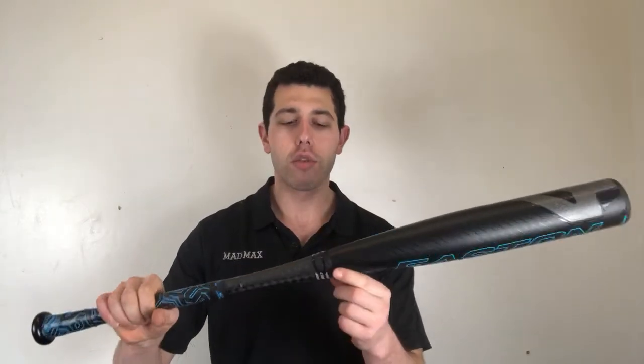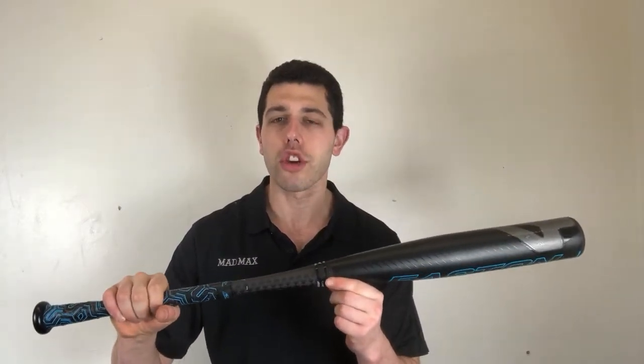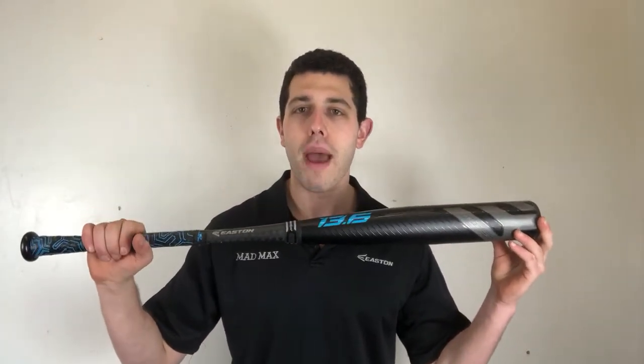What you're going to have with this bat, like I just said, it's going to be a two-piece bat — an aluminum barrel with that composite handle. This one is going to have that connection piece that we saw last year coming back.